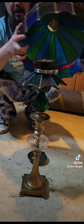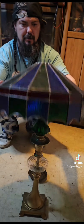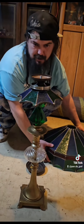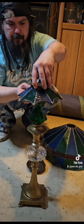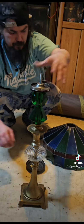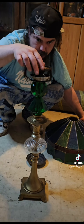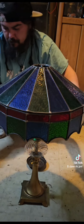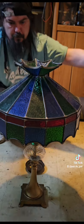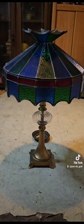Or we can take this bottom part and put it on top like a little candy dish. I don't know exactly how I want to do this yet. I really wish I had four of them.